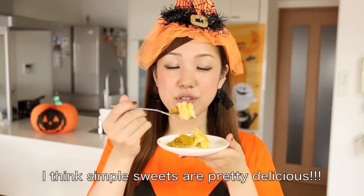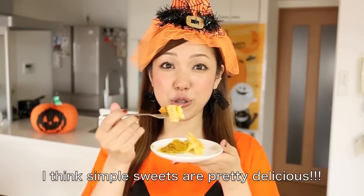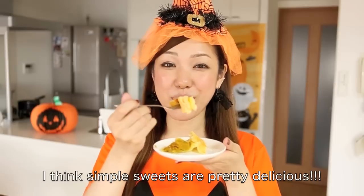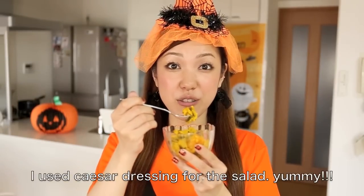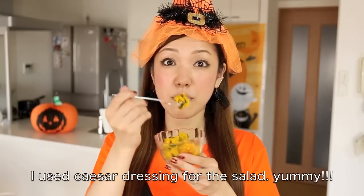It's very good — it looks delicious. It is a good pumpkin pie. See you next time! Bye.